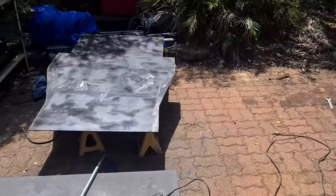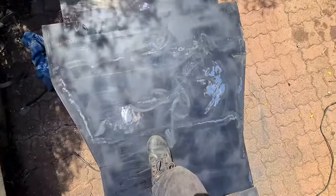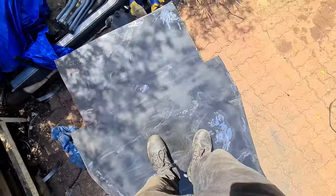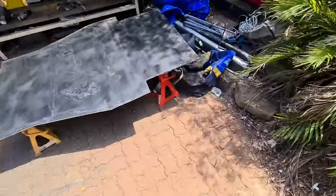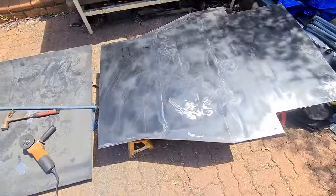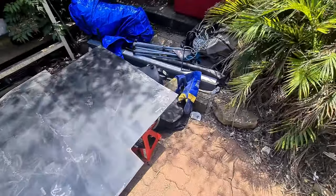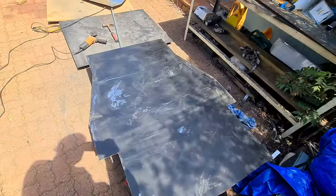I've finished cutting up the shape — as you can see it's looking pretty good now. Nice sturdy five millimeter thick steel. Probably do me for today — that was a lot of work, but yeah, looking pretty good.